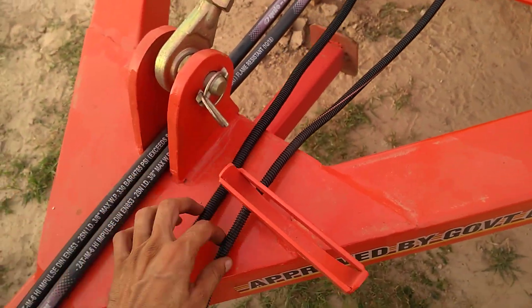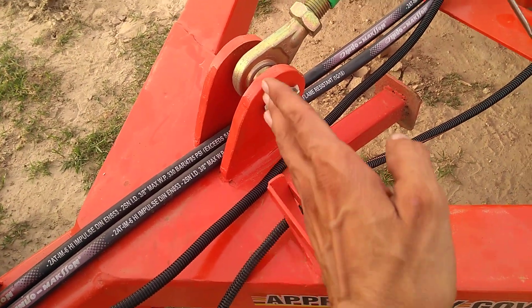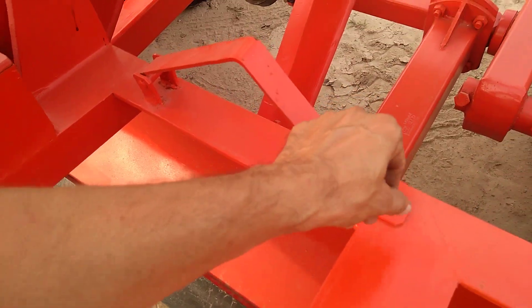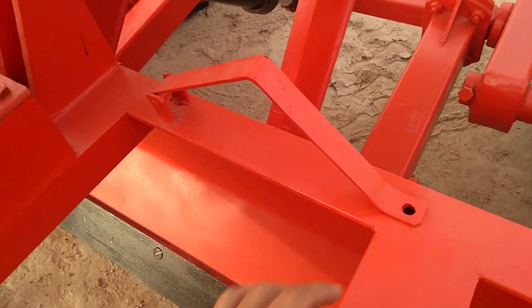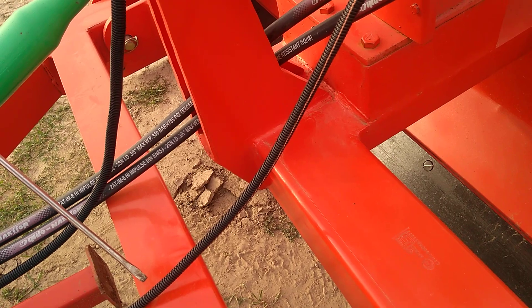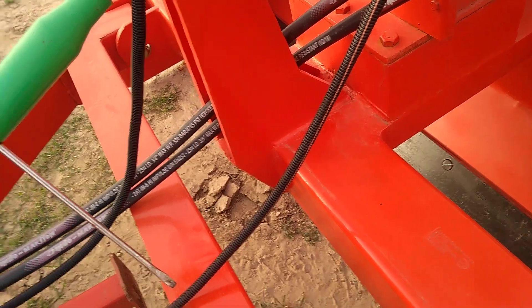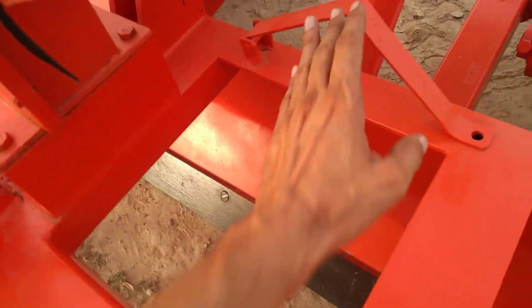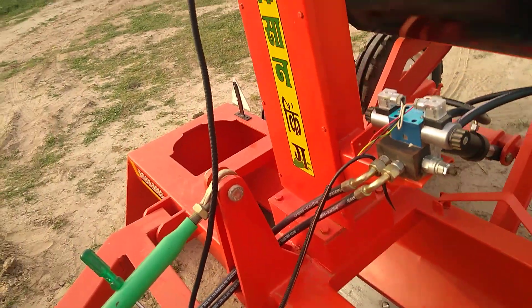This is the place for the tripod — this is the stand. You should keep the tripod here and tighten it with this one. There is one screw bolt here you can tighten. When you carry from here to there — going to the field, transporting on the road, or anywhere — you can keep the tripod here very easily.